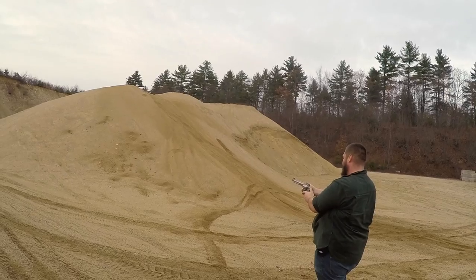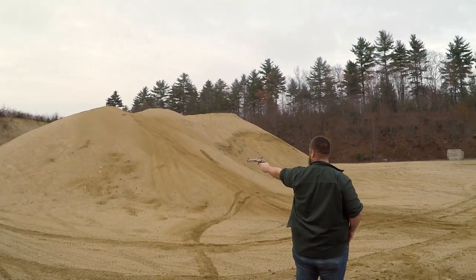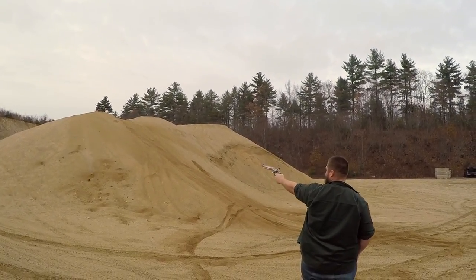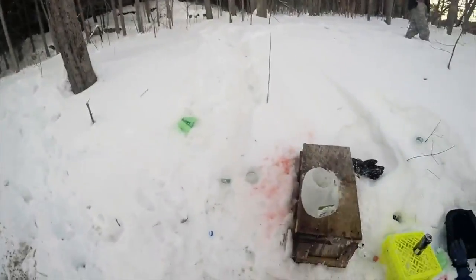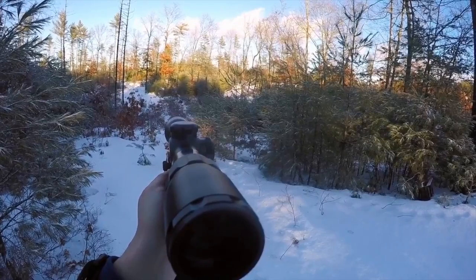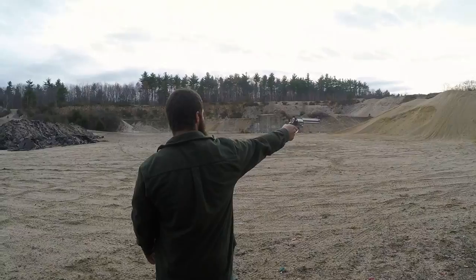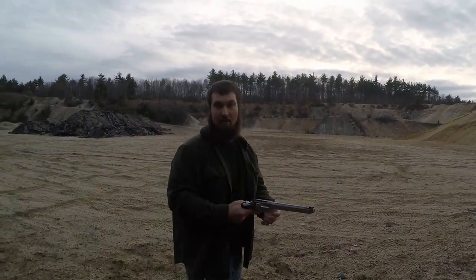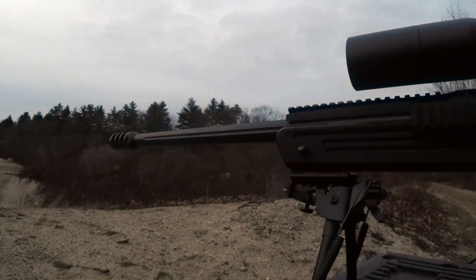Try cocking the hammer and shoot it one-handed. Feel like a badass doing it. Yes! I'm ready for battle.